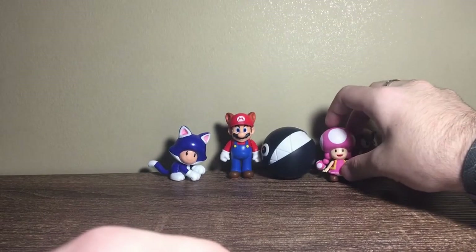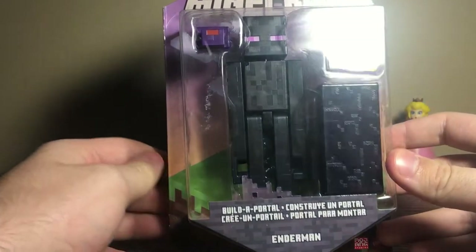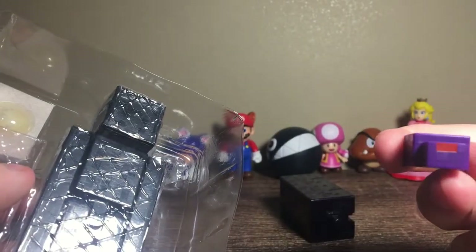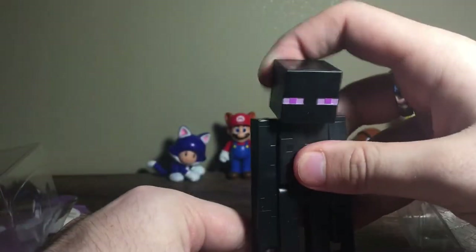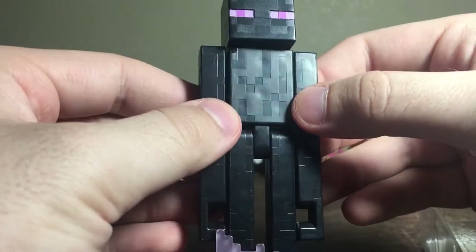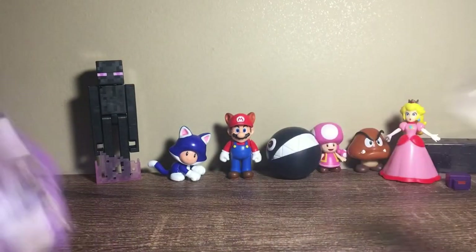Just to throw this in — we have the Enderman from Minecraft. I've been needing some Minecraft characters so I decided to buy this. Wow, look at the Endermite — that's like two figures. It also comes with this cool purple ender portal piece. Love this figure, very nice. Expect to see him in animation soon.